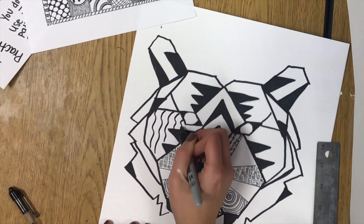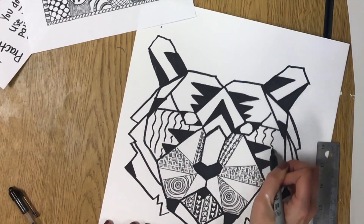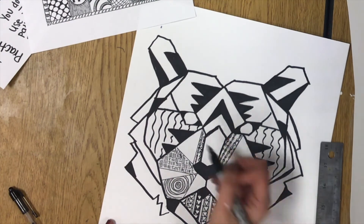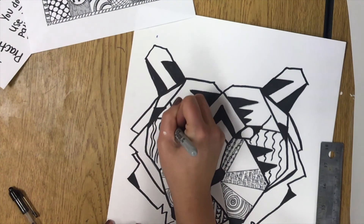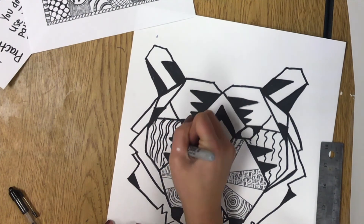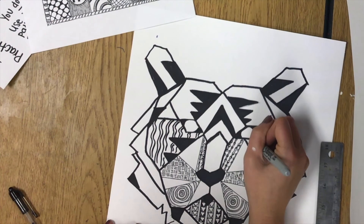Know that you can never make a wrong zentangle — you can't mess up as long as you're taking your time and you're concentrated. There's no wrong way to make a zentangle. So good luck with your zentangle drawings that you are working on.